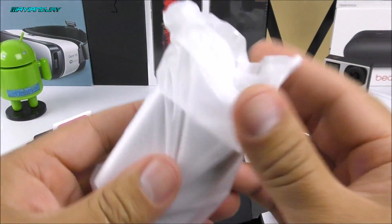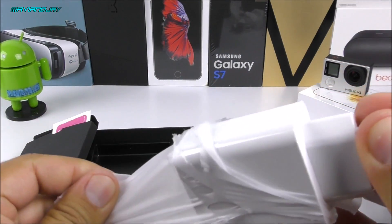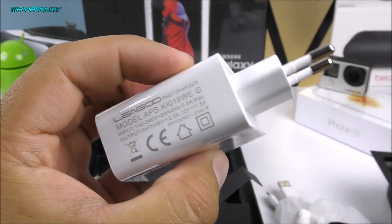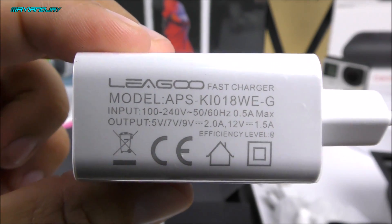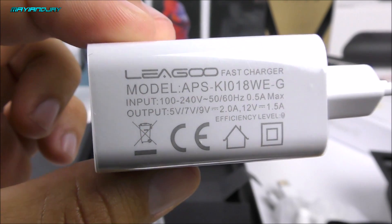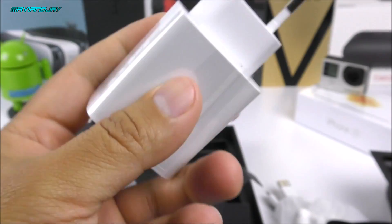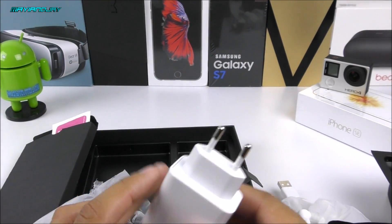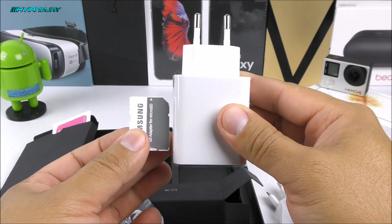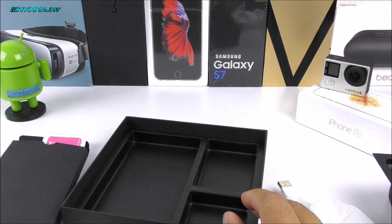Next we have a wall charger, which I think is humongous. This wall charger is quite big, which means that with about 30 minutes of charge you should be able to go throughout the whole day — not that it fully charges in 30 minutes, but 30 minutes gives you enough power for the day. The charger outputs 5V, 7V, and 9V, regulating itself depending on what's needed, and it's 1.5 amps. Comparing it to a regular SD card, the charger is very, very big.